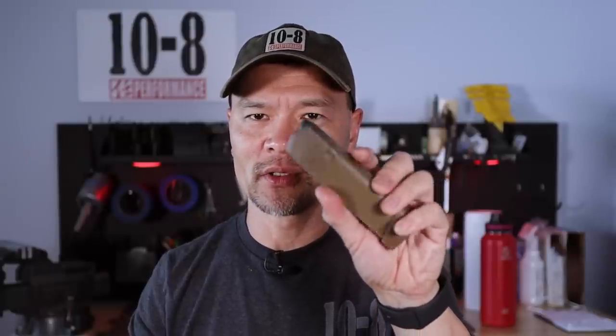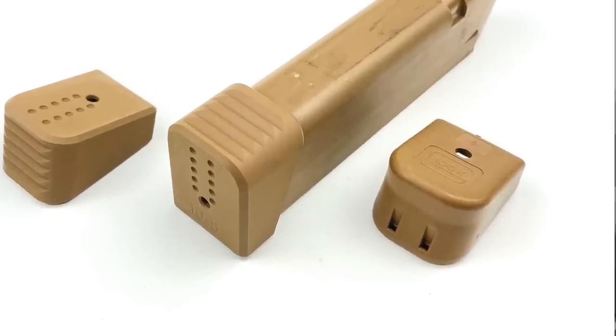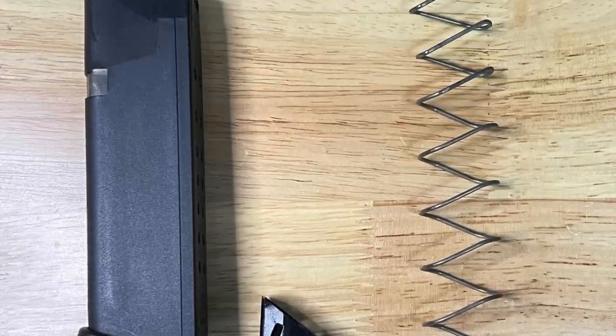My magazine base pads are compatible with the Overwatch Precision magwell, SLR Rifle Works magwells, and the Magpul molded magwell. For a spare magazine I usually use one that started life as a Glock 19X magazine with the factory plus-two extension, to which I've added my 10-8 extension. That gives me a 19-round magazine that's still compact enough to manipulate easily — practically perfect. It uses the factory spring and retainer cup; just swap the base pad.